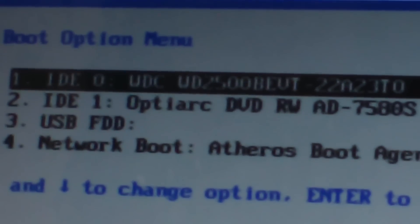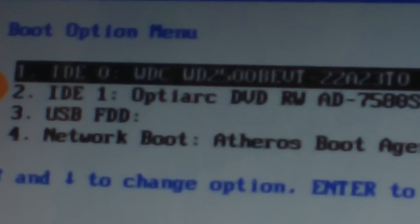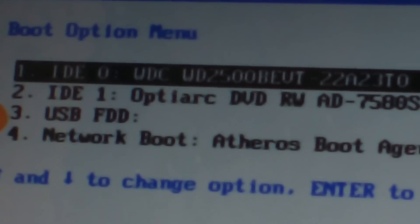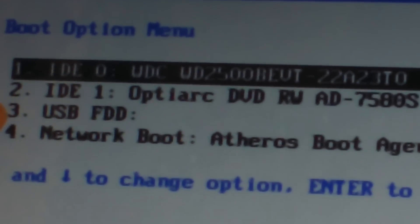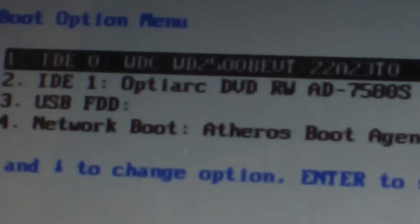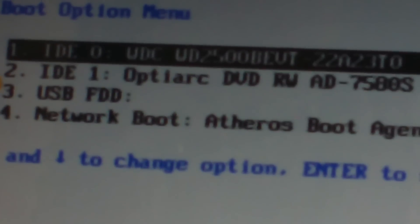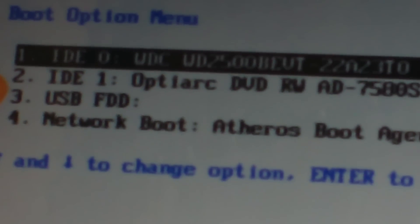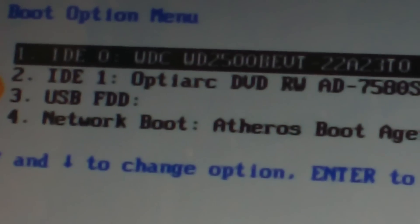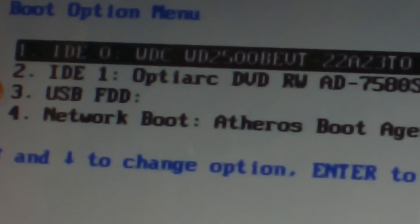Once you download that Windows 7 image, you either burn it to a DVD or USB. To burn it, you go to the Microsoft website — there's a tool for the Windows 7 download that will burn the image to either DVD or USB. I'm choosing to burn to USB and will show you how it boots.